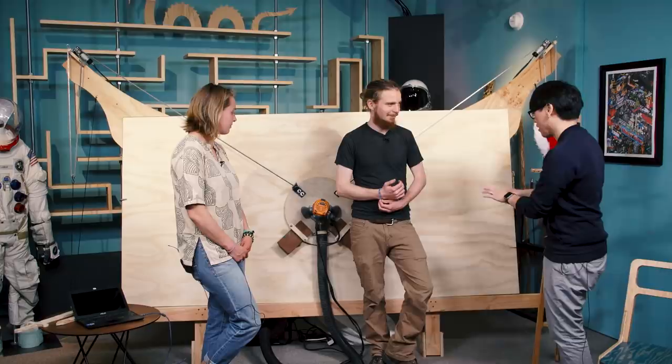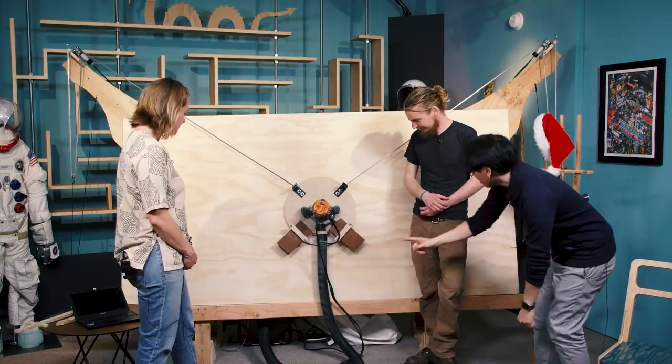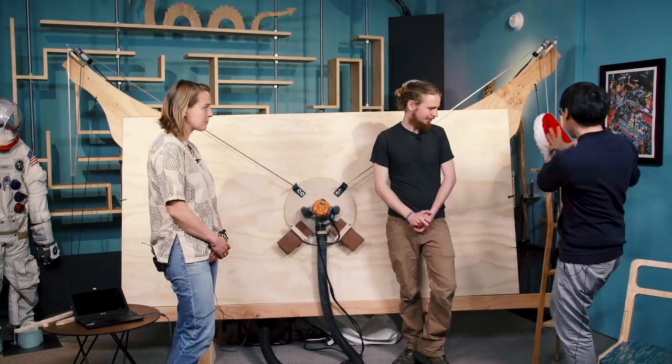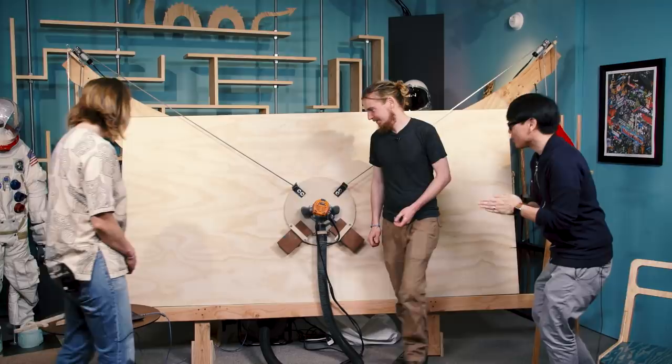I noticed that you have the best version of the Maslow right now with your Z-axis and optional dust collector. But this is something that people can just set up in a garage — that was the goal. If you have a garage that can fit a four-by-eight, you can make these big cuts and make some furniture. We don't have the time to make a full chair today, but I'd love to see a test cut if possible. Can we start this up and make something? Let's cut something out!